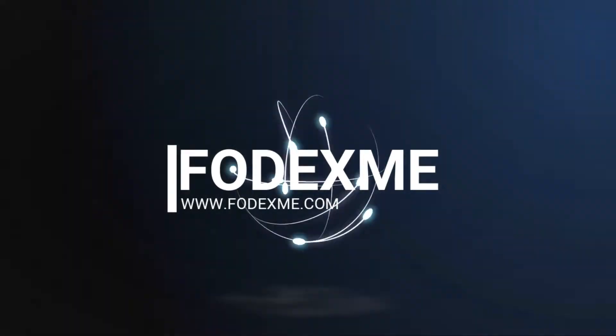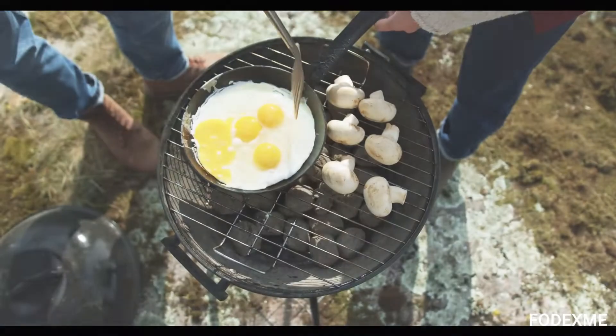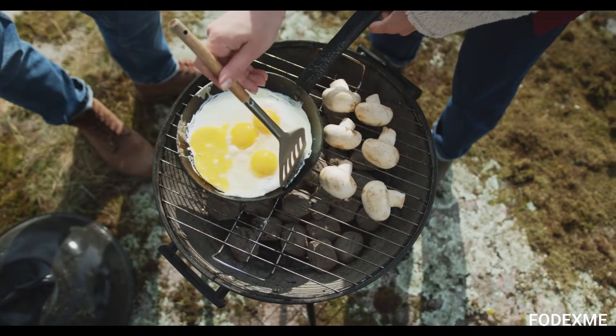Hello, everyone. Welcome back to FauxDixMe.com. Today we're going to talk about pineapple omelets. Let's begin.